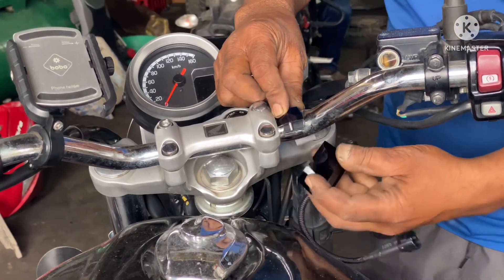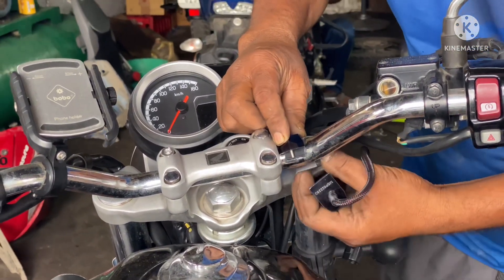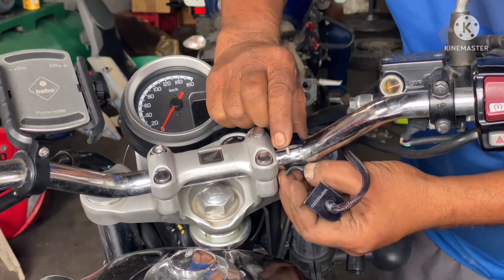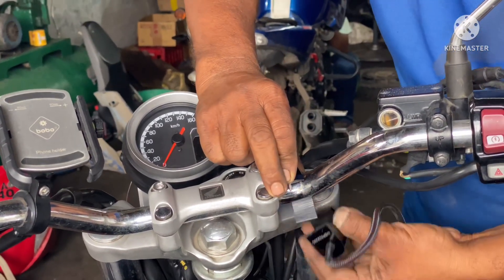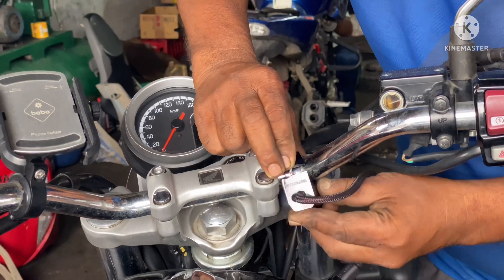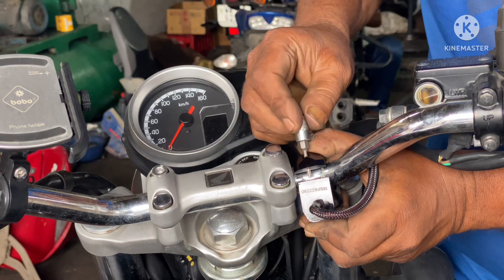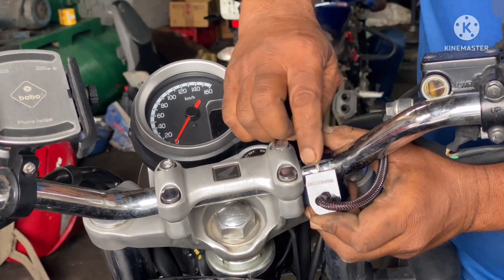The switch pro is now being installed. I am installing it on the right-hand side of the bike, but you can install it anywhere as per your comfort. This switch is really cool — it has an LED indication and when you switch it on, it glows red.